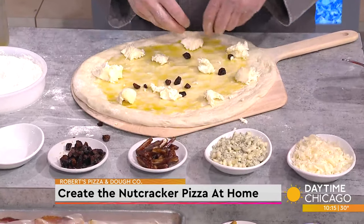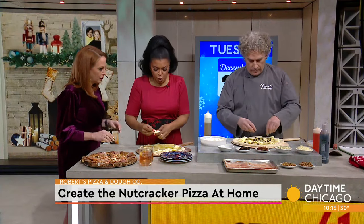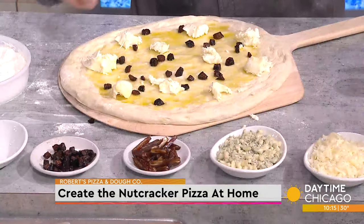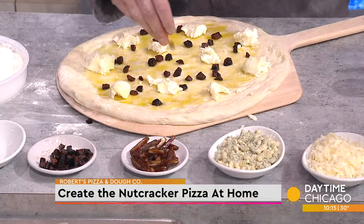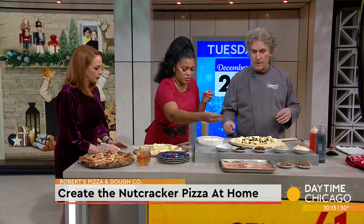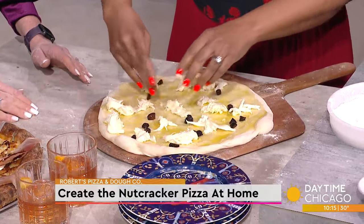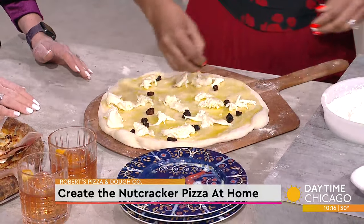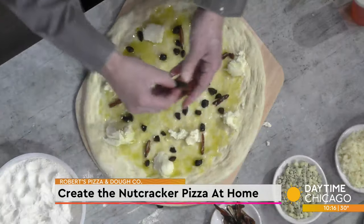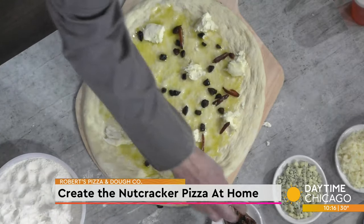All we give you — the figs, the dates, the gorgonzola. These are figs that are reduced with a little port wine. So this is like what you would do when you're at home — you kind of sprinkle it on, thinking that basically you're making eight portions. So you're going to cut it into eight slices so everybody gets an equal serving.